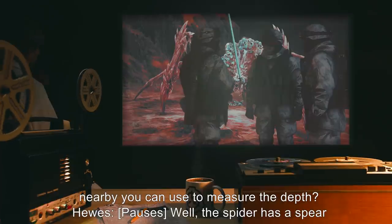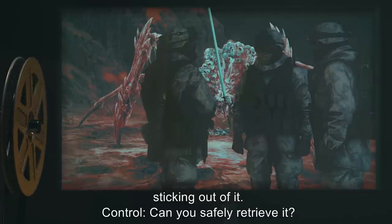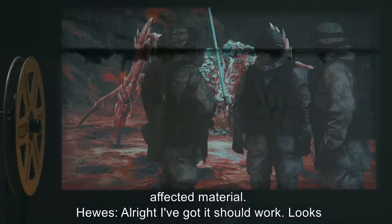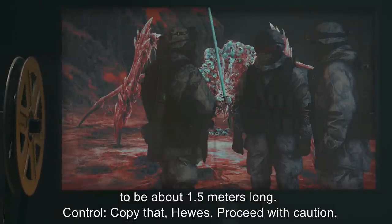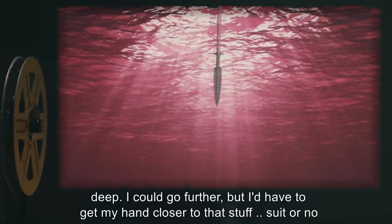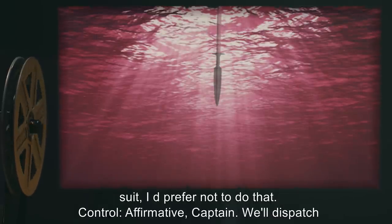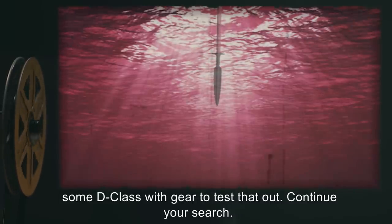Control: 'All the same, try not to touch the affected material.' Hughes: 'All right. I've got it. Should work. Looks to be about 1.5 meters long.' Control: 'Copy that, Hughes. Proceed with caution.' [Pause.] Hughes: 'It's definitely more than a meter deep. I could go further, but I'd have to get my hand closer to that stuff. Suit or no suit, I'd prefer not to do that.' Control: 'Affirmative, Captain. We'll dispatch some D-class with gear to test that out. Continue your search.'